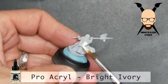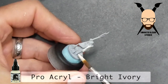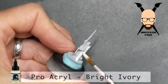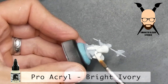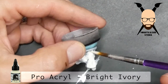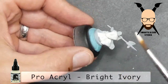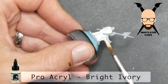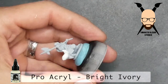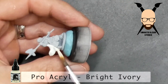I primed all these miniatures a light gray, all over. This was the best choice because we're going to be using some transparent contrast paint, so that'll work. The first color I painted was all the cloth and the light-colored shield. I could have just airbrushed the whole model after priming it, because everything else is going to get covered up with a contrast paint.